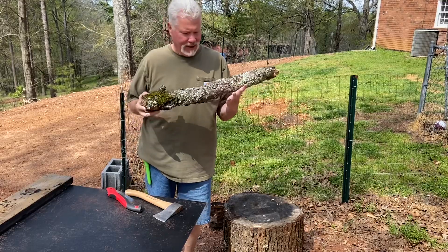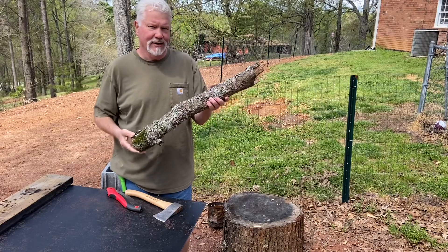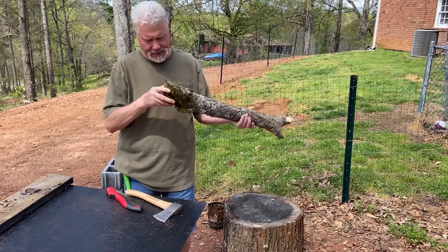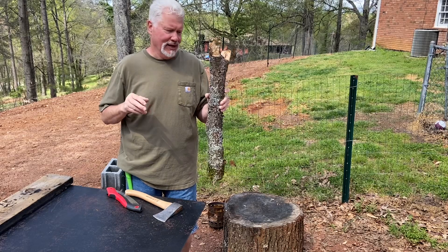Hello YouTube, I'm David with the David West Channel. Here is a piece of water oak that's been leaned against the fence over here. For the past three out of four days we've had heavy rains, so let's tear into this thing and see if there's enough dry material to make a bow drill set.